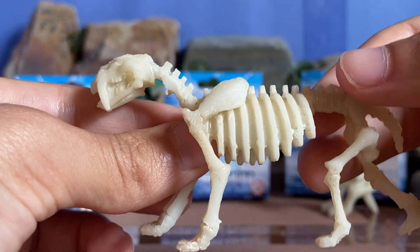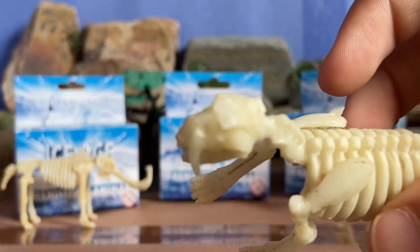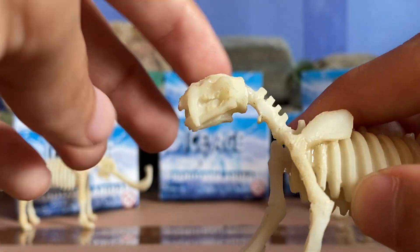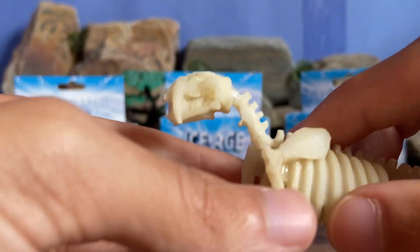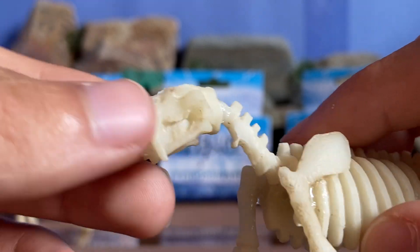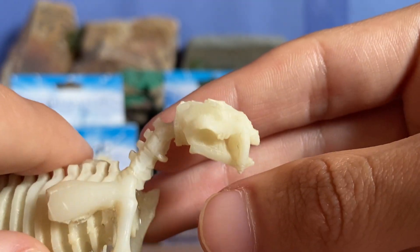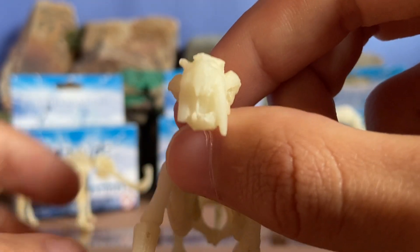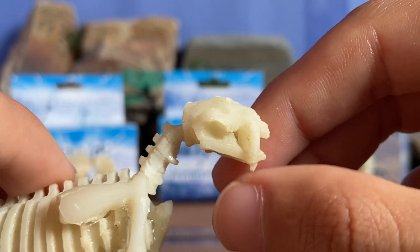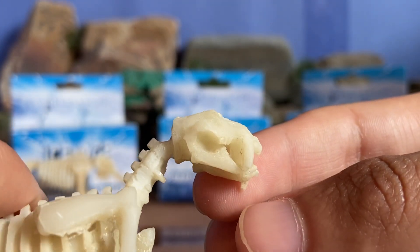Here we have the saber-toothed cat skeleton. I see what they mean when the figure is badly crafted — the detail mostly on the top of the skull is pretty horribly done, but I don't know if there's a way to fix that. I used scissors to trim off a few of the jagged areas, so I did the best I could and I'm pretty happy with it. You can see the saber fang, the detail in the mouth, and the eye socket. Unfortunately, when I dug it out, the left saber broke off — a little example of how saber-toothed fangs were pretty fragile and at high risk of breakage.